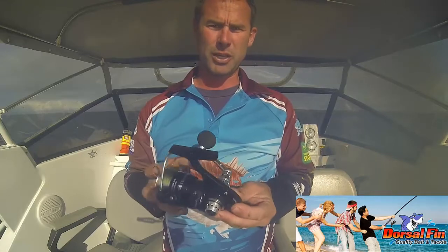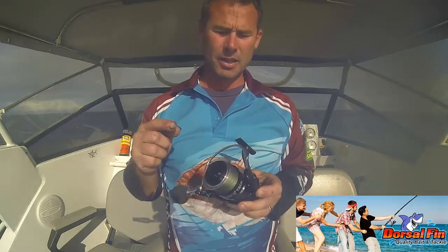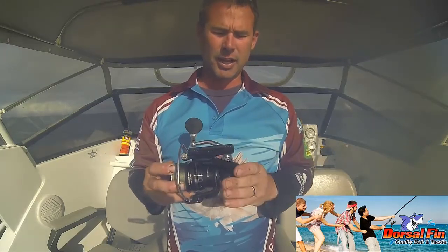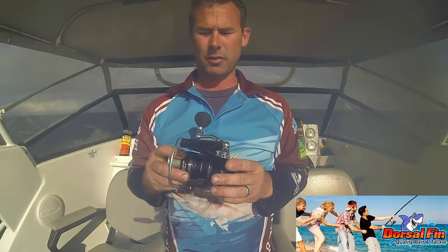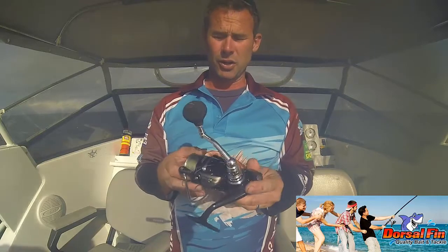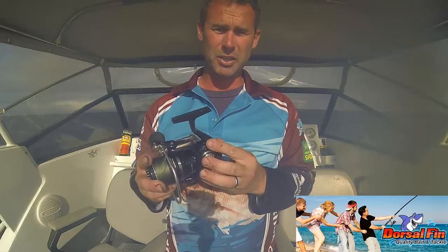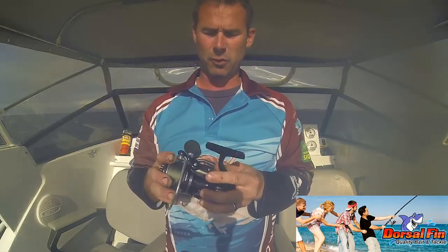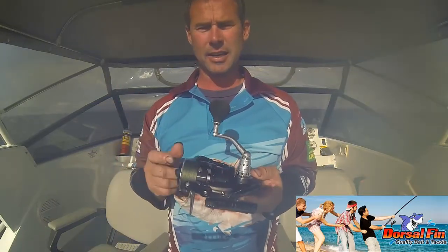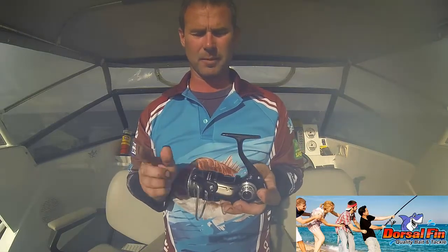But for general purpose gear, the Assassin 4500 by KO Tackle. It's stocked at Dorsal Fin — get down and see Rob and the boys. Check out the 4500, and if you want something a bit bigger, get the 6500. Great value reel. I've really enjoyed using this for the last week or so — it's probably caught three or four big stingrays and performed flawlessly. I've been really impressed with how this reel handles things. Do yourself a favour, check these reels out.